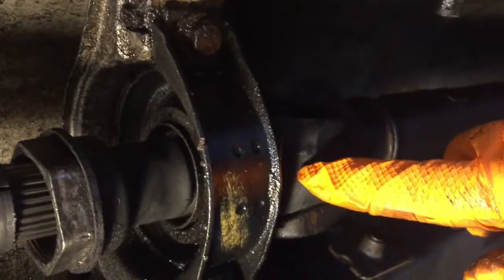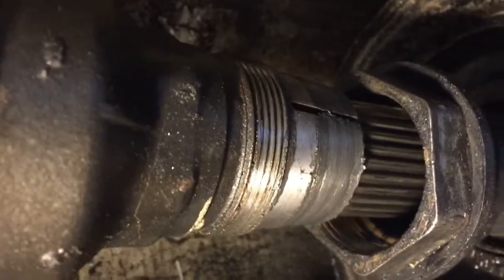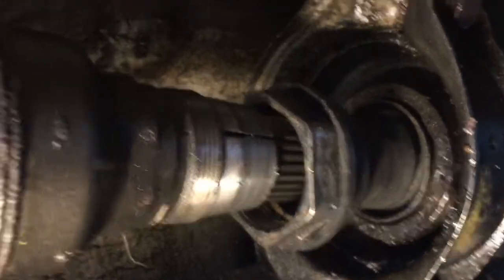Here's that one, and now it's a straight line — that's the spline I was talking about. I'll disengage it one more time: see, this slides in and out, and when you slide it back in...